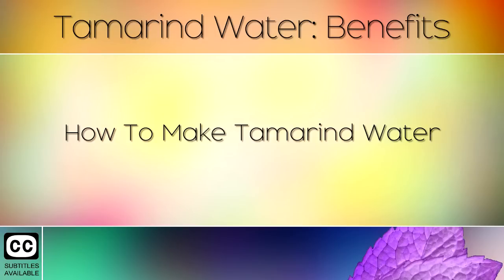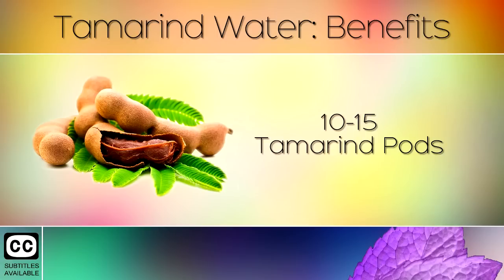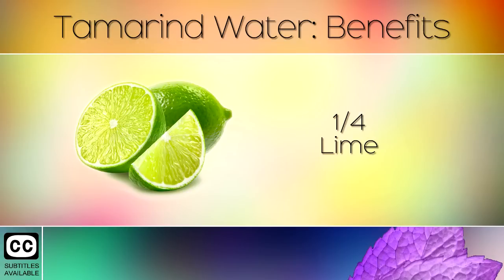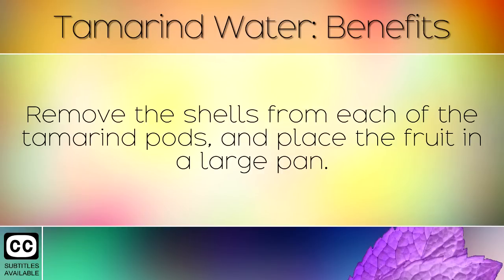How to make tamarind water? You will need 10–15 tamarind pods, 1.5 litres of water, and 1.25 of lime. Remove the shells from each of the tamarind pods and place the fruit in a large pan.